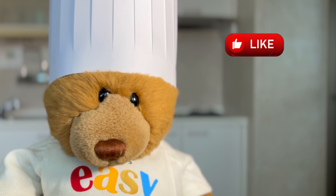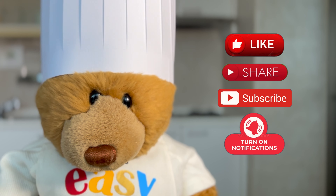Remember to like, share, subscribe, and turn the notification bell on.